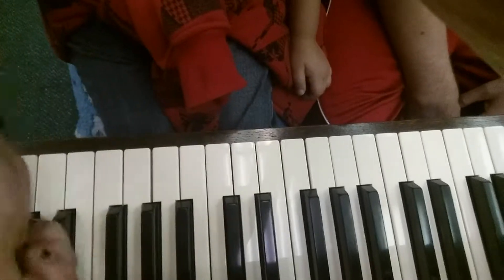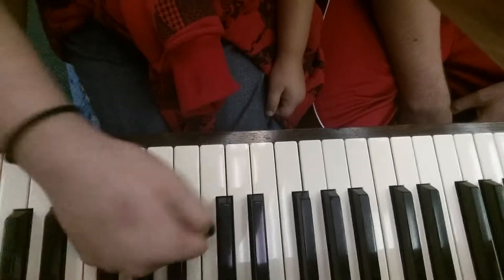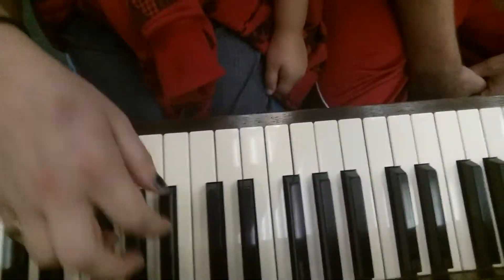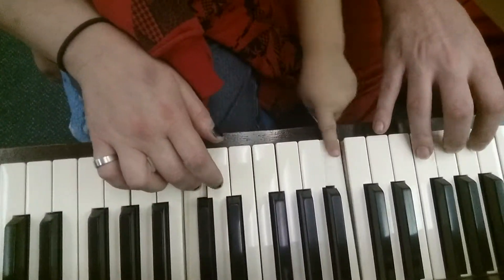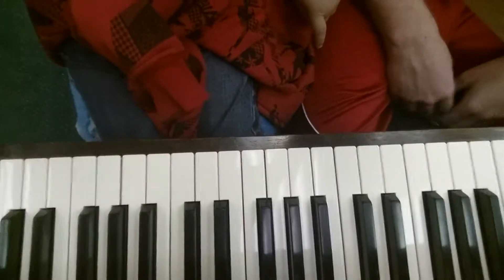Ready? Nope, it's this. It's this. Look. There you go. That's an easy way. Ready? See? That's an easy one. But see, this is Ode to Joy.